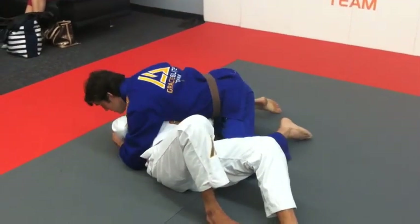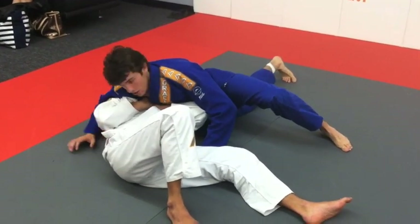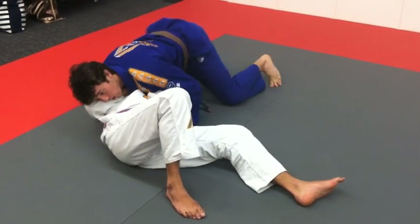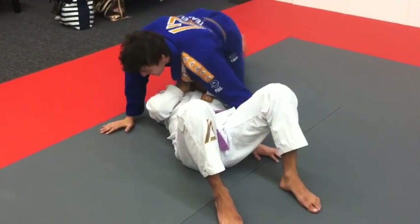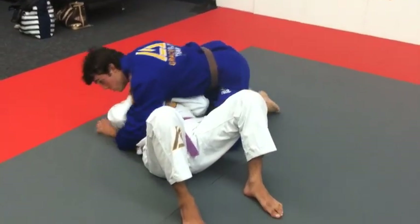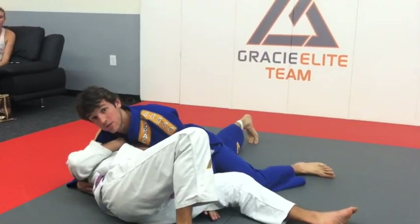I'm here, he's pushing me. I stretch my hand and turn. Control him tight right here. From here you can go down, you can go to the side — you can do it in different ways. That's one easy way to establish the position. Whenever he pushes you, always turn. Don't keep insisting on the same thing — just turn and hold him here.